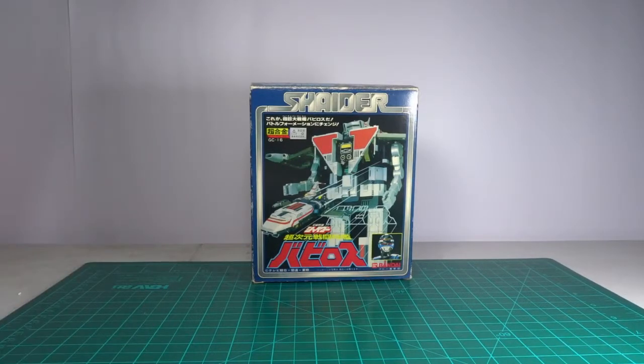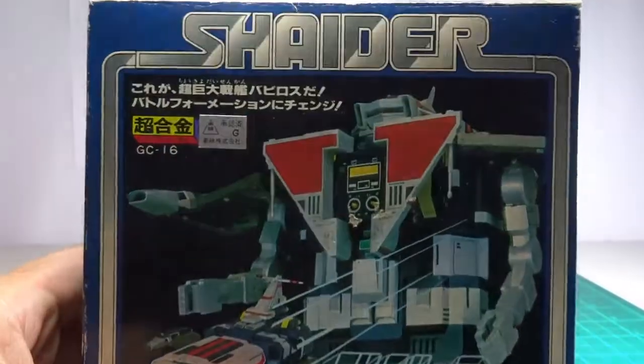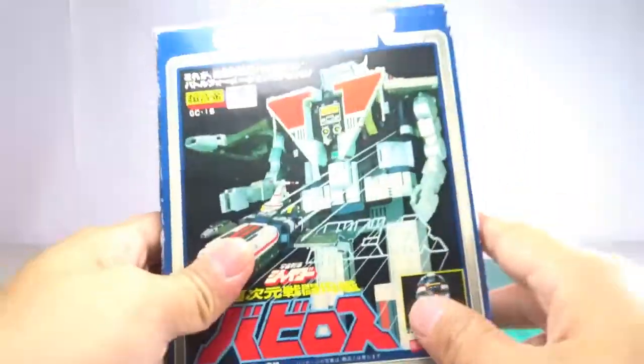We have a new product — or new toy, actually. This is an old, or should I say vintage, toy. As you can see, it's Shider Vavilos GC-16. It's an old toy actually.